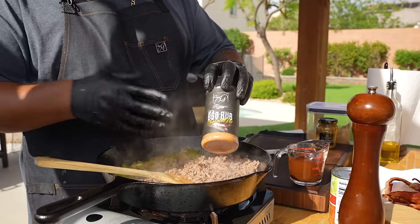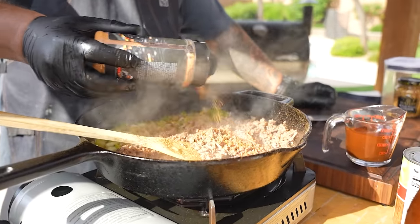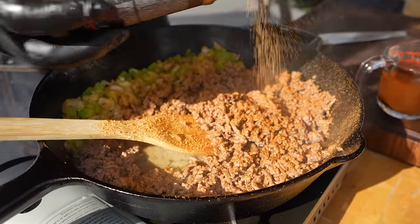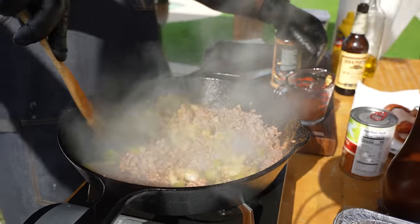I'm gonna use my barbecue rub to give it some seasoning. Don't forget, on my website I'll have an ingredient list if you don't have this rub — you can use your favorite seasoning. That's what makes it the best anyway — you're using something that you like.